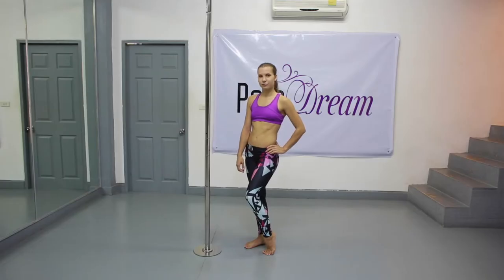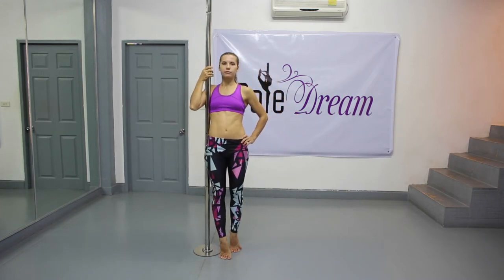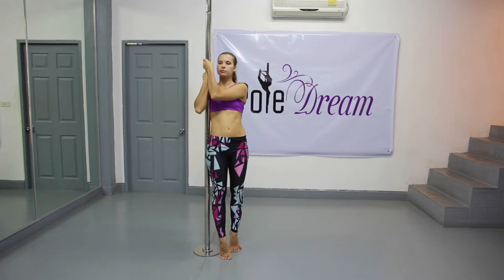Stand aside to the pole so that you can have a nice armpit grip and take the pole with both hands using a basic ring-up grip. Your outside hand is slightly higher than your inside hand. Your elbows should be bent. Keep your shoulders pulled back and down and squeeze your shoulder blades together.